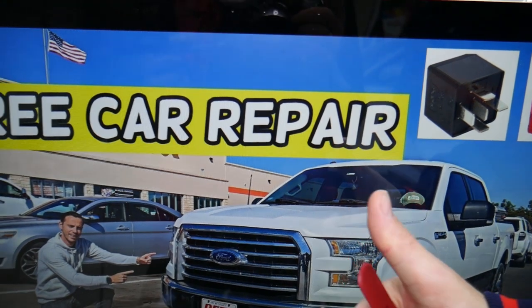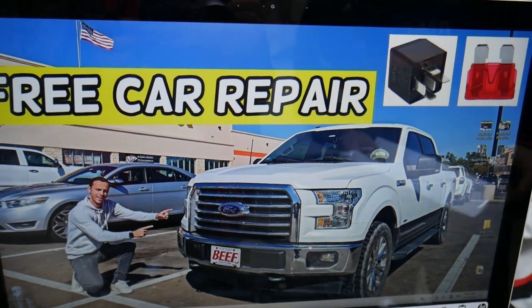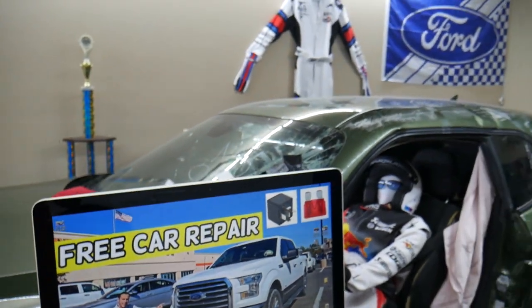Other things that can cause the radiator fan to be stuck on and not turn off include a bad coolant temperature sensor or a bad fan control module. Hopefully this video will be helpful — thank you for watching and see you next time.